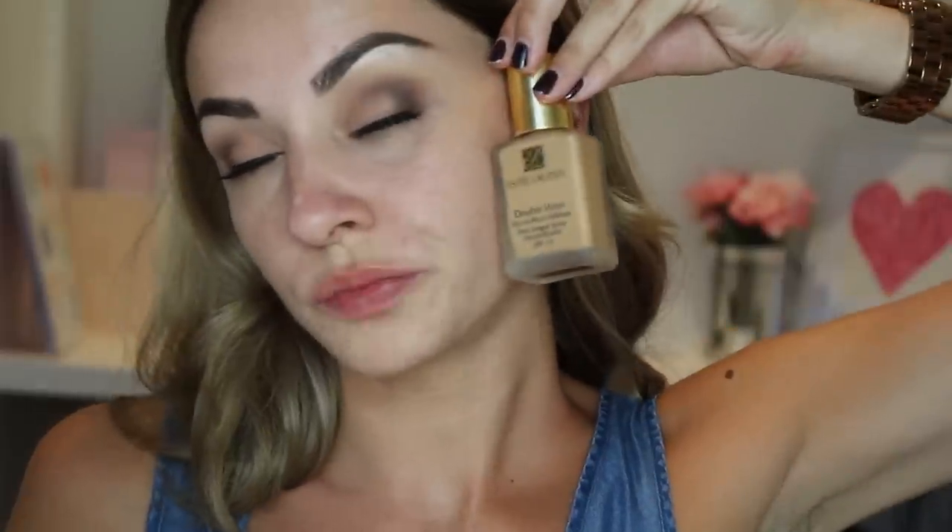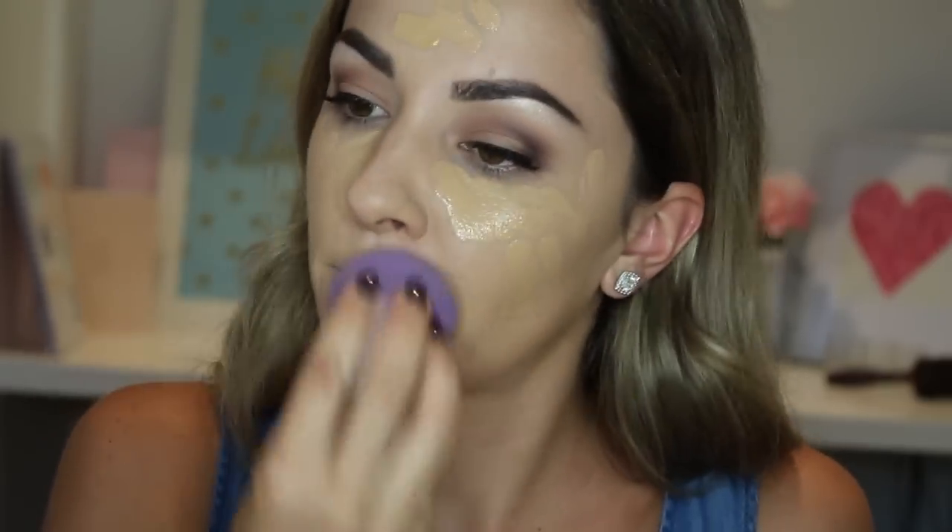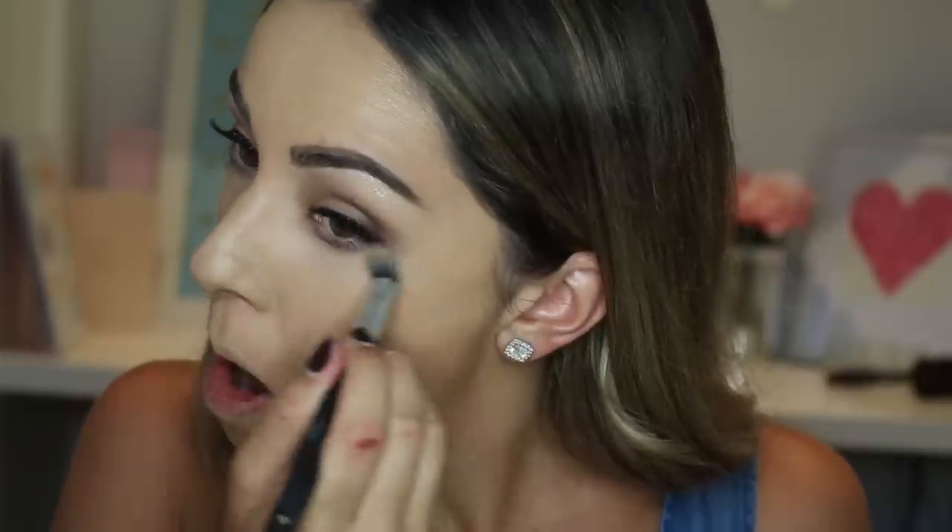For the face, I'm using the Estee Lauder Double Wear Foundation in Tawny and buffing it with the Morphe Foundation Brush for the first layer. For the second layer I'm getting a dewy finish by blending it with a damp blending sponge. Then I'm applying my MAC Pro Longwear Concealer in NC20 under my eyes, along the bridge of my nose and my forehead, blending that with the same damp sponge. I'm also using the Morphe Chubby Buffer to get into those little spots under the eyes that the damp sponge doesn't reach.